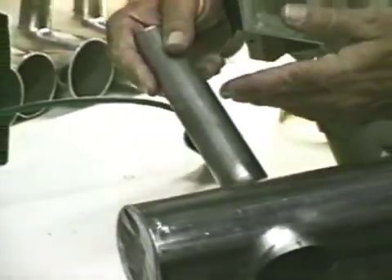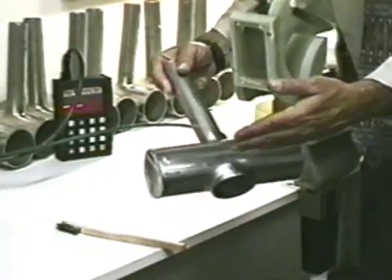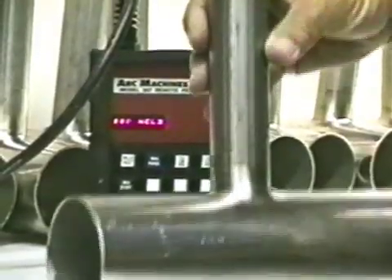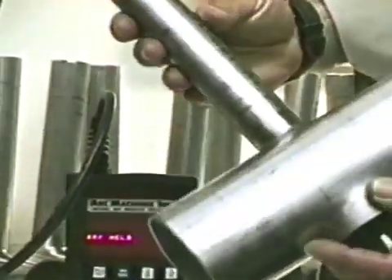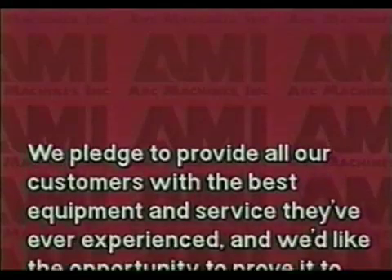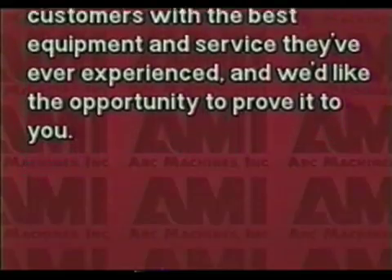Branch sizes up to four and a half inch can be accommodated, while run sizes of any diameter can be accommodated. We pledge to provide all our customers with the best equipment and service they've ever experienced, and we'd like the opportunity to prove it to you.